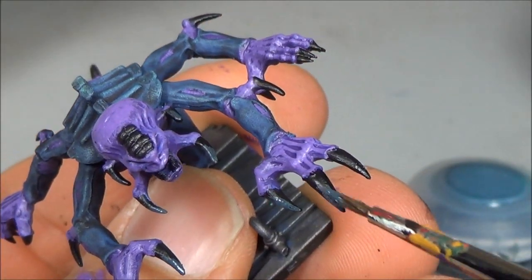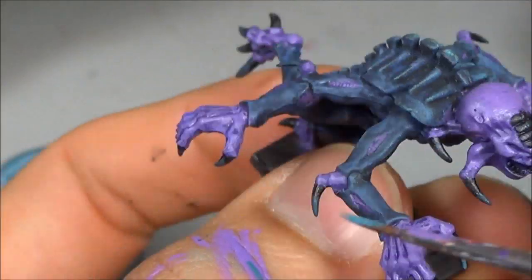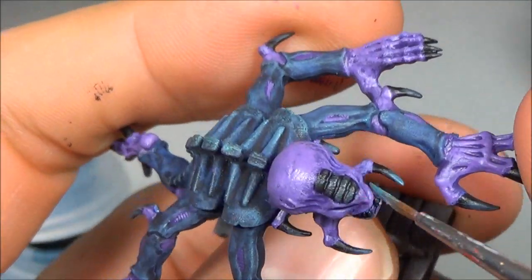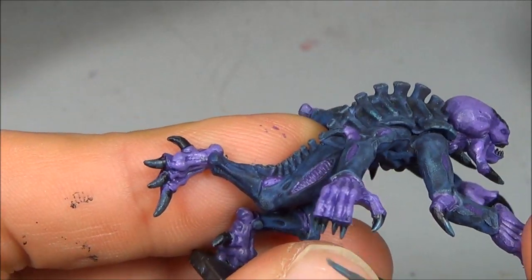So after the black we're doing a Dark Reaper highlight and then a Thunderhawk Blue, trying to give them a blue-gray look on these talons and claws. And that's it — you could probably skip one of those again if you wanted, depending on what look you're going for.